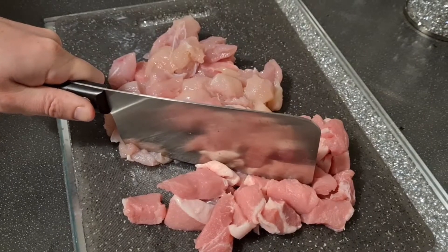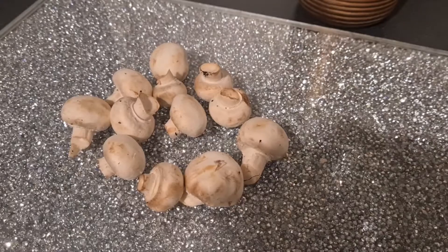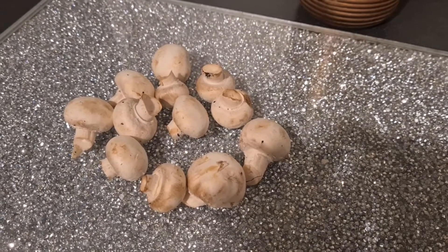Once it's chopped, you move on to the veg. First, chop your mushrooms.